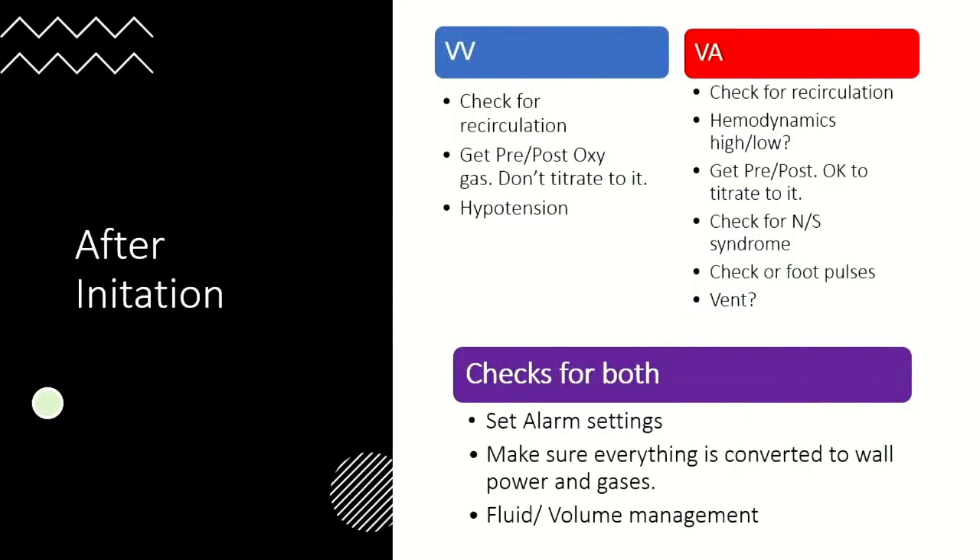After initiation, I check for recirculation in both VV and VA, though in different ways. For VV, if you have a sat of 90 or very red color blood coming in, check that cannulas are positioned correctly. For VA ECMO, if you have red blood coming both in and out, that's a bigger issue — it usually means they cannulated the vein rather than the artery, which does happen. If you identify it quickly enough, the patient won't suffer. This happened several times at Stanford because we have an eCPR program and everything is rushed — we were able to identify it, continue compressions, and recannulate.